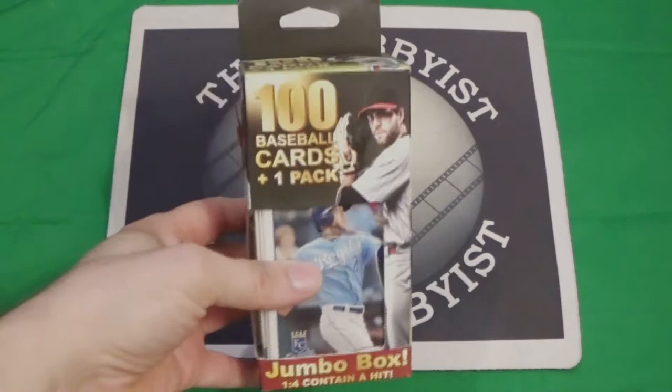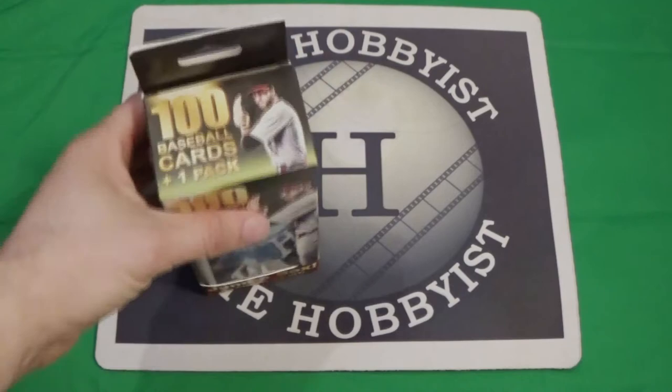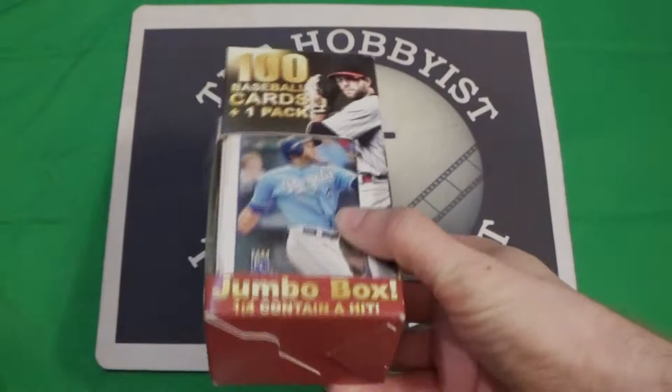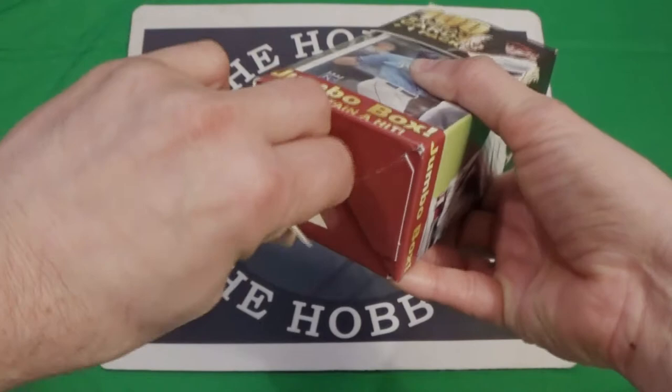Hello everybody, Hobbies here, and tonight I am going to be opening a Fairfield box. It's been a while since I've opened one of these on my channel — actually, I did record one but my camera card got too full and it only recorded about 2 minutes before the card ran out. So this is an older box; it's the red ones, this is like 2018-ish, early 2019. I still have about 3 more of these, so let's open this up and see what we get.